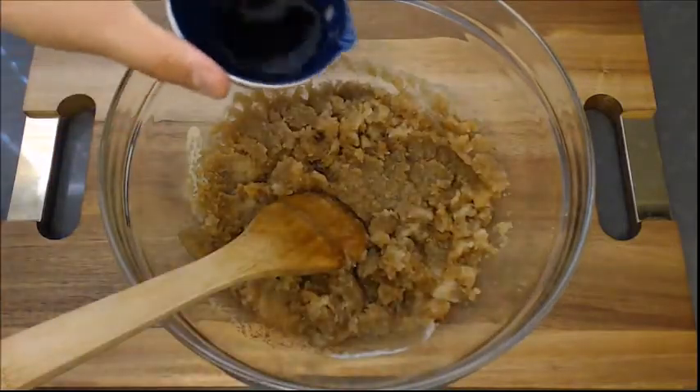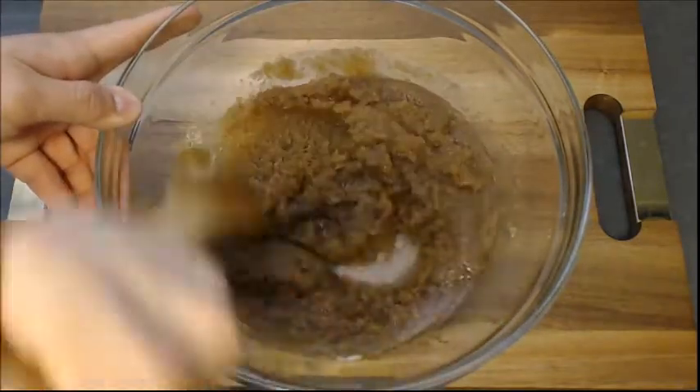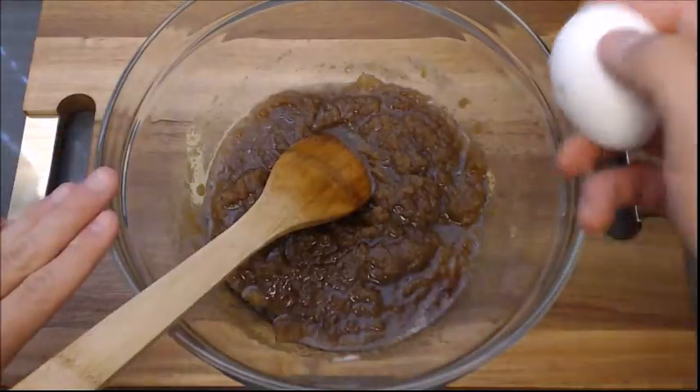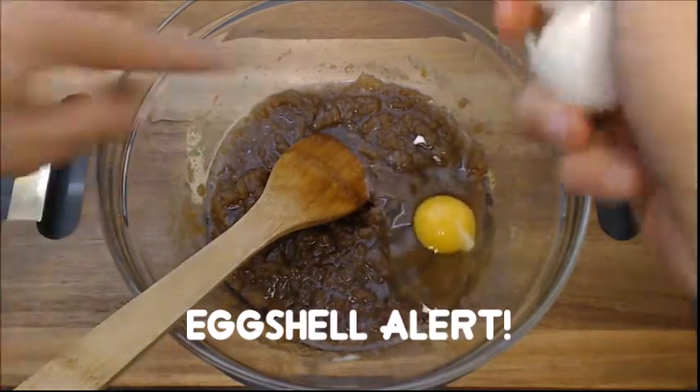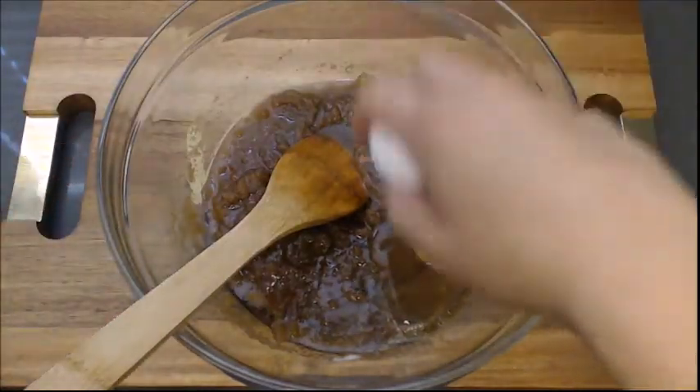Now I'm going to add two teaspoons of vanilla extract. Then to your sludge add in two eggs. Mix.